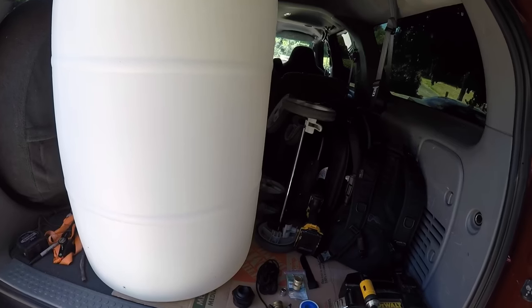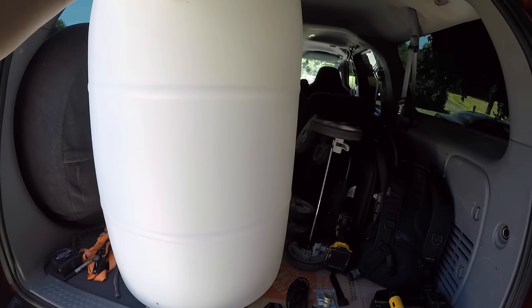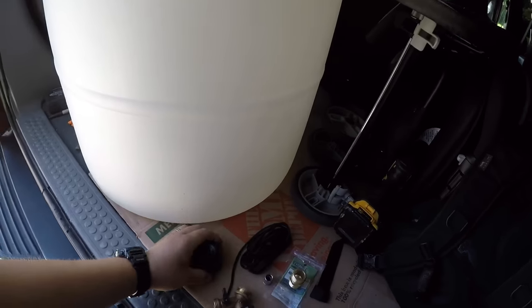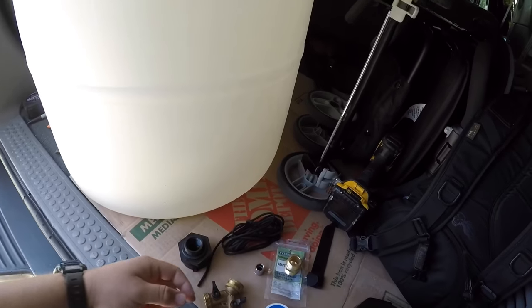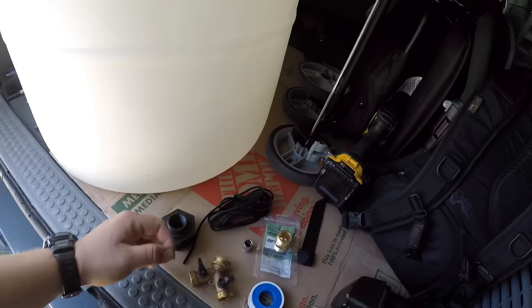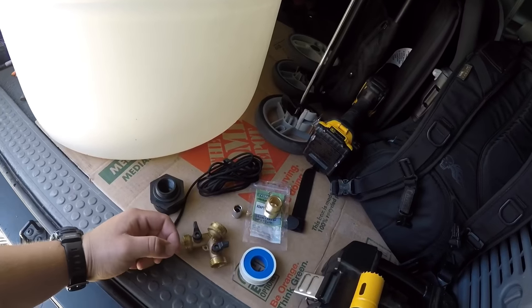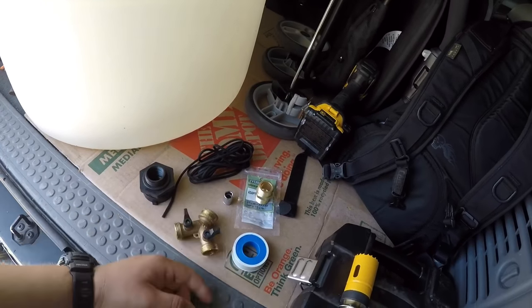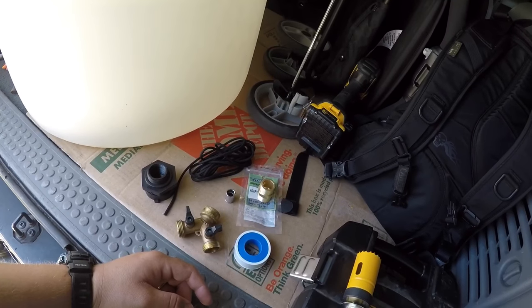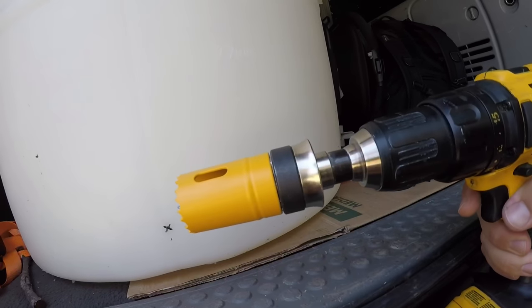It's $35 total: $20 for your 55-gallon drum sourced locally, $10 for the bulkhead, and $5 for the adapter. We'll need some string to fish the bulkhead down and bolt it up. Then I'm going to run a one-into-two garden hose splitter so I can run one line to the pressure washer and one to five-gallon buckets.